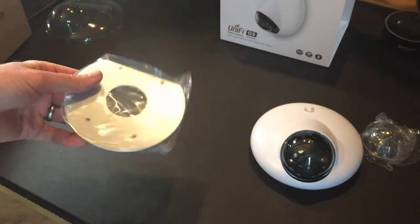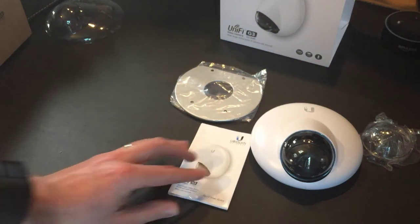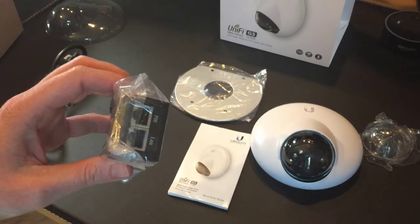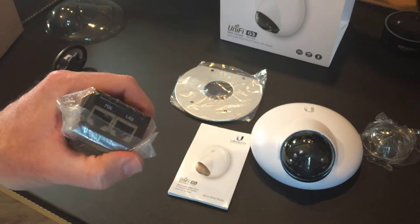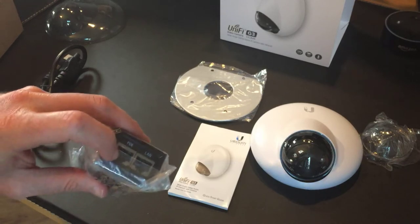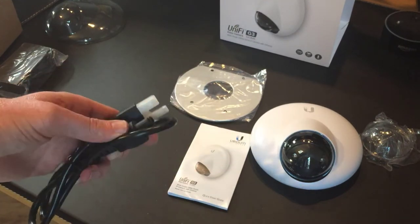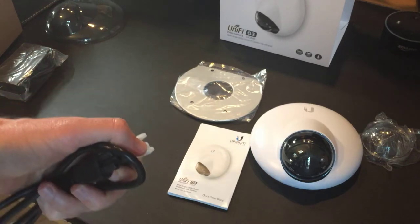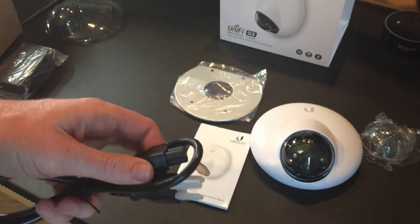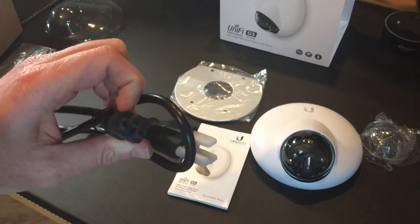Next we have a metal plate — I imagine that's the ceiling mount. Here is the quick start guide. And nestling in the bottom of the box is the Power over Ethernet adapter. If you don't have PoE, you plug your LAN in here to your switch, plug power into the back, and from that you get a PoE line to plug into the device. Because Ubiquiti shipped me this directly, it has an American plug, but if you bought it locally you'd get a regionally suitable plug. The other end uses a standard cloverleaf power cable, readily available on Amazon or elsewhere.